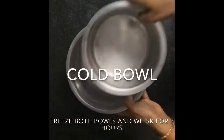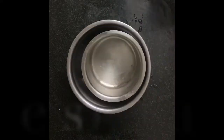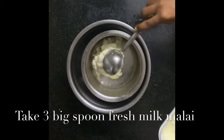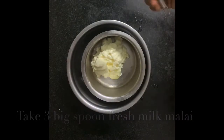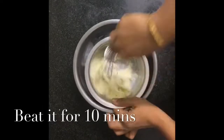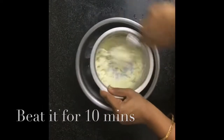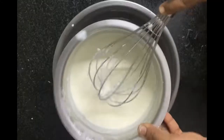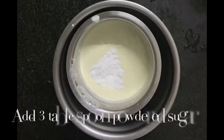Let us start by making a cold bowl as shown in the video. I am taking 3 big spoons of fresh malai and I am going to beat it for 10 minutes. You need to take ice cubes in the lower bowl — you can also refrigerate both the bowls in your freezer before starting the process.